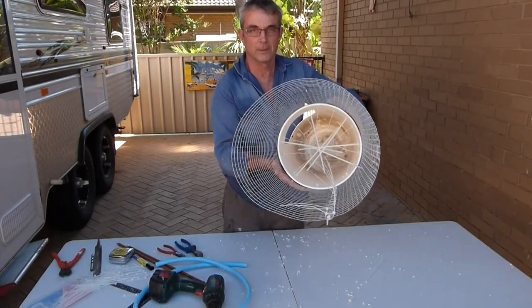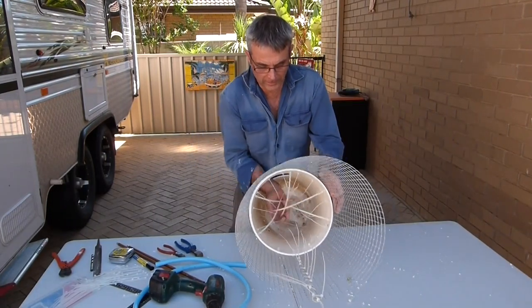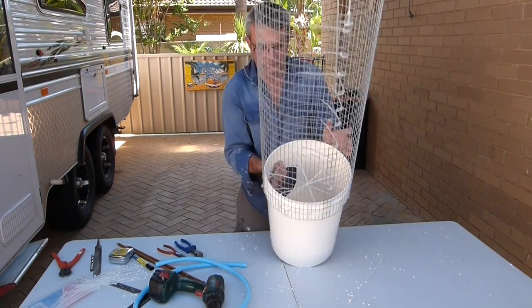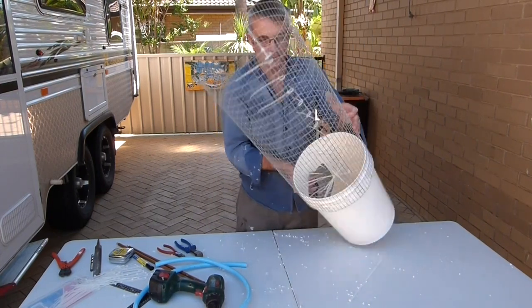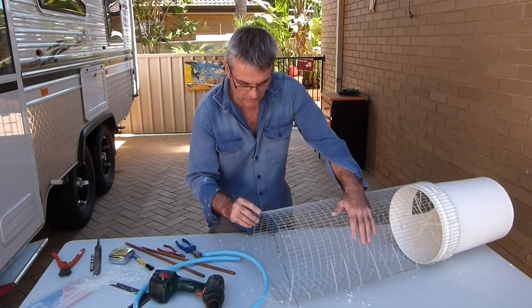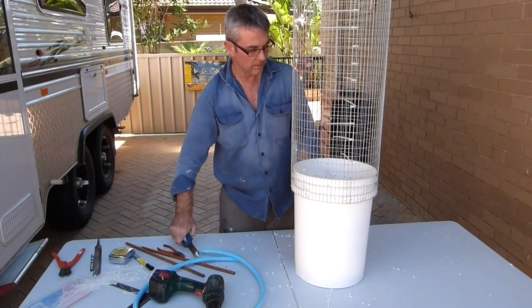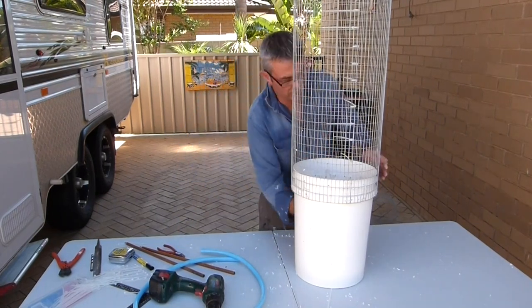Alright, double down there — gonna cut all these electrical ties off, and then the next job will be the glue hose around the top to protect these sharp edges from little kids' fingers. So I'll cut these off first.